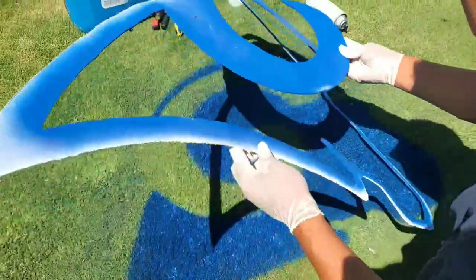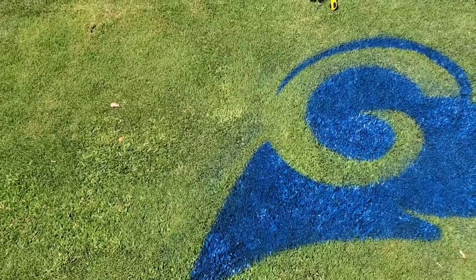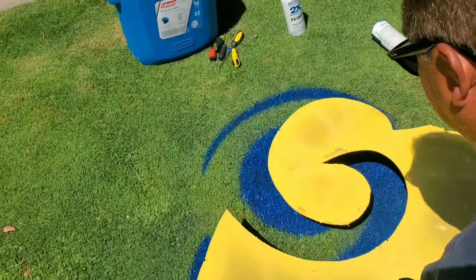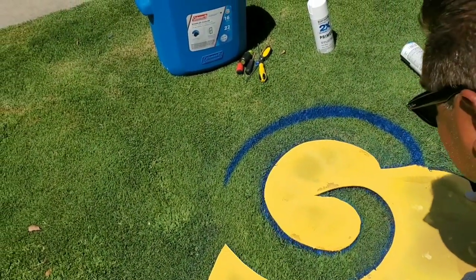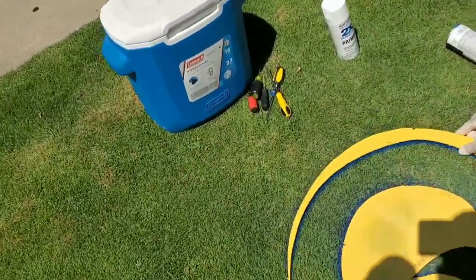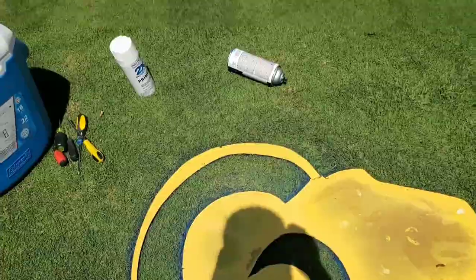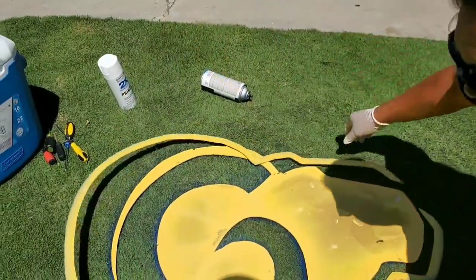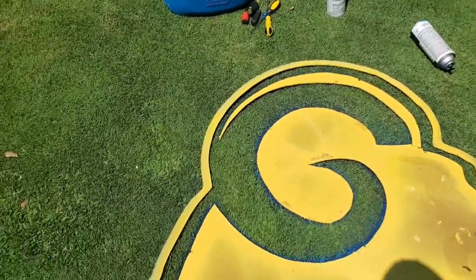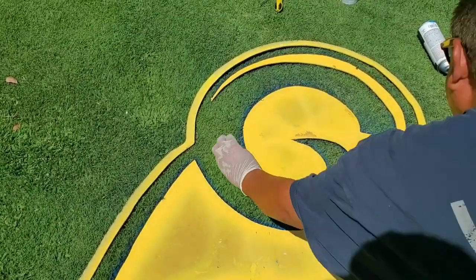So you take the stencil out. Give me that yellow stencil right there. What you got to do is put this over the blue, and then you get this outer stencil here. This is gonna be my yellow part.